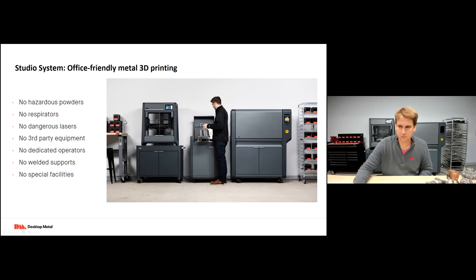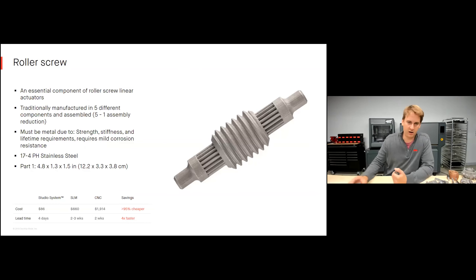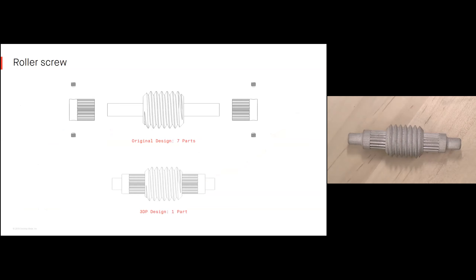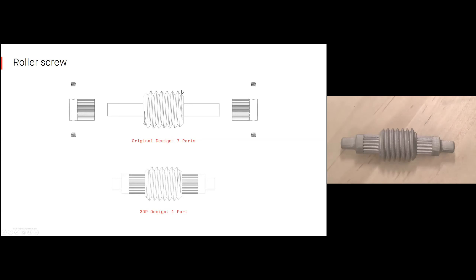Let's look at some applications, starting with roller screws. This is a roller screw linear actuator used for opening and closing a pilot valve in a steam power plant. Originally this part was manufactured from five different components that were then assembled. With 3D printing, we're able to consolidate into one simple assembly. This part was produced on the Studio System for $86, taking about four days. The CNC machining alternative was about $1,900 taking about two weeks. The original design was seven parts — gears produced separately with set screws and lock tightening — now consolidated into one component.